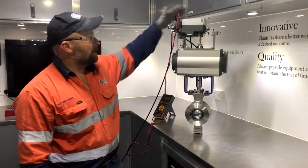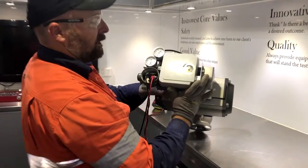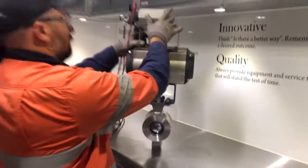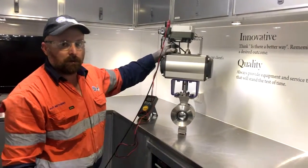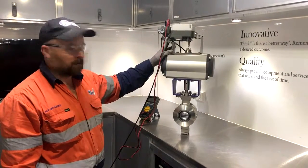We're fitting them up with the SMC 8100 rotary positioner, as you can see there. Great little positioner — quite economic. They are very forgiving with quality of instrument air, so we find these suit a lot of our clients very well.